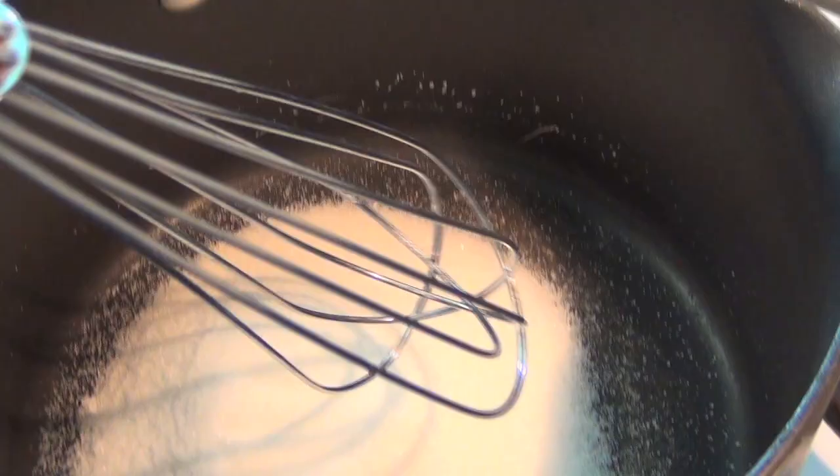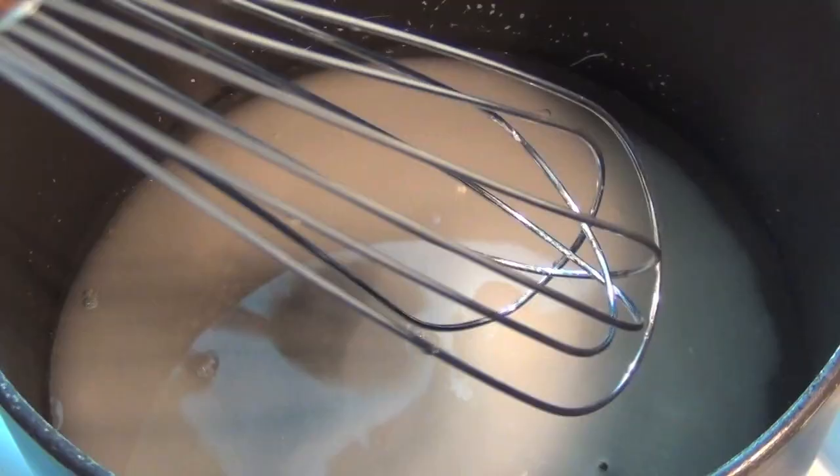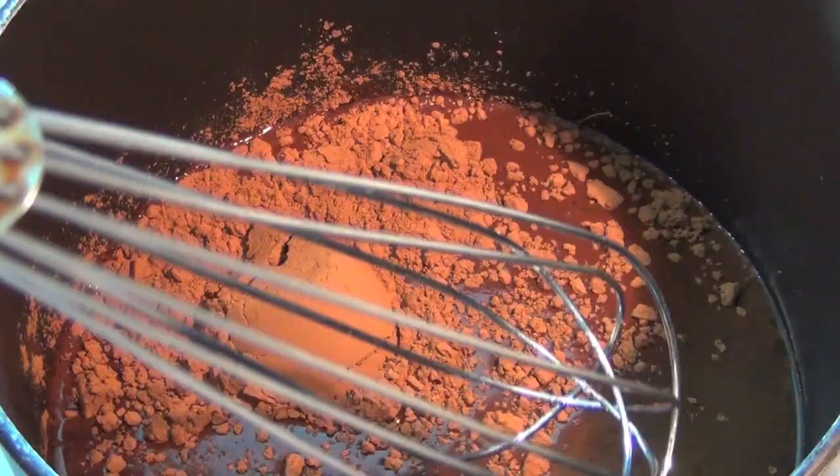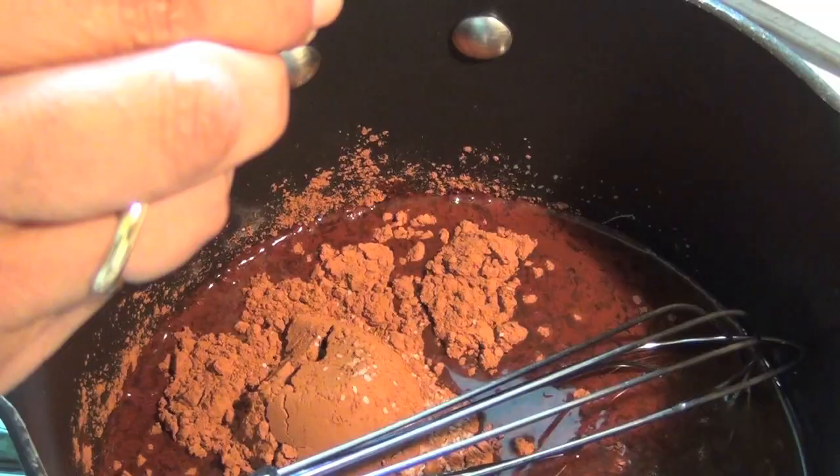Add a half a cup of sugar, a half a cup of water, a quarter cup of unsweetened cocoa, a nice fat pinch of salt, and about a quarter teaspoon of vanilla.